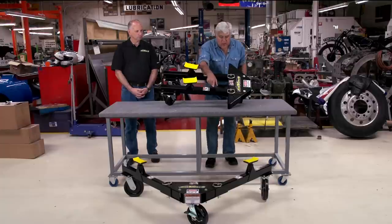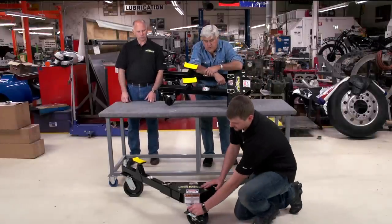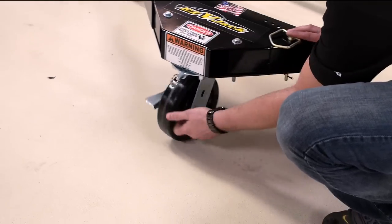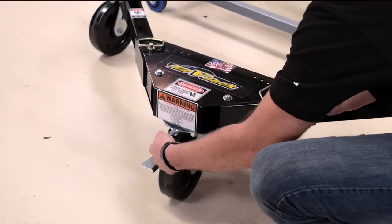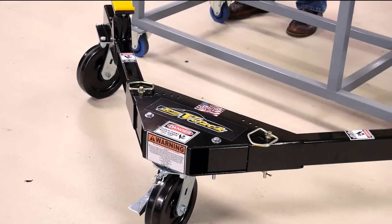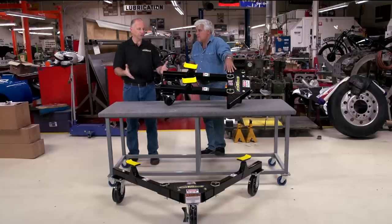Have the guys show how the wheels lock — show how that works. See, most products like this, the wheels just kind of flop around when you move it. You can lock the wheel in any place you want. I found that if you have any kind of an incline, the car is going to want to go that way. So if you're able to steer one wheel, you can put it right where you want to — and then one person can do it.